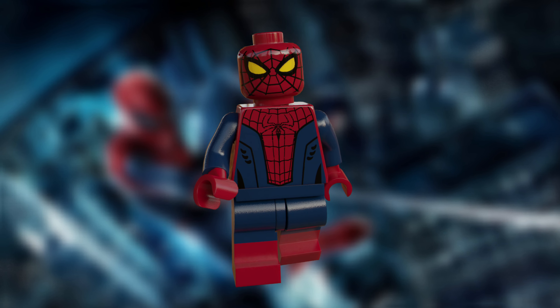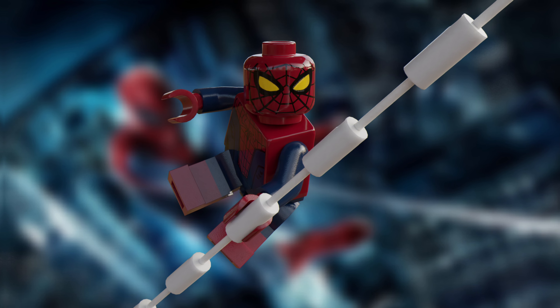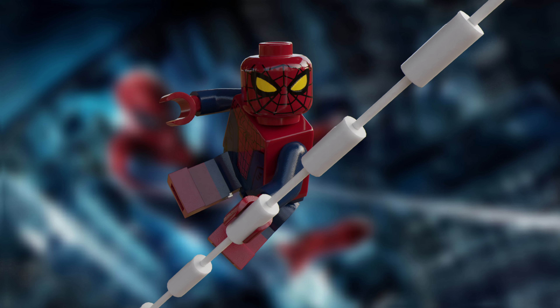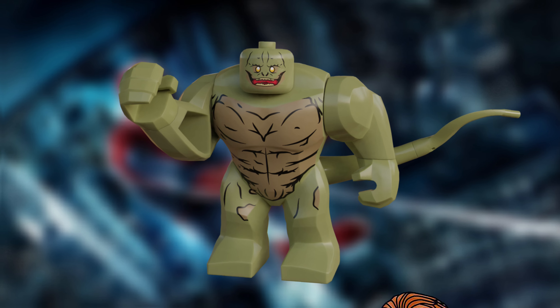The first minifigure here is Spider-Man. This is a figure that took me honestly ages to try and get right. I know it's not completely accurate to the suit worn in the film, but I've tried to keep the design in a way that keeps it very simplistic — something that LEGO would realistically produce in a small set like this. Nonetheless, I'm really happy with how this came out, and making a LEGO version of that Amazing Spider-Man suit with the yellow eyes has been something I've wanted to do for a while now.